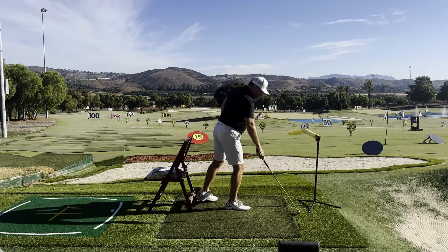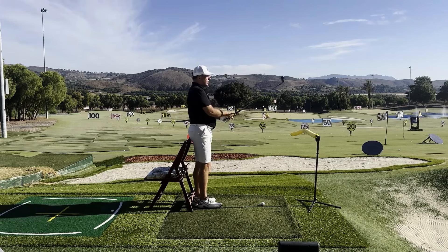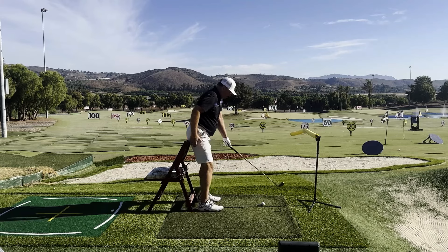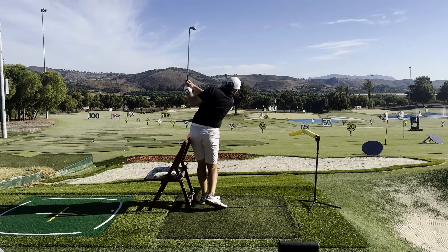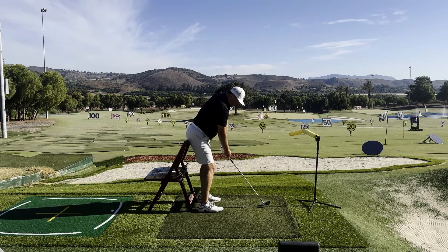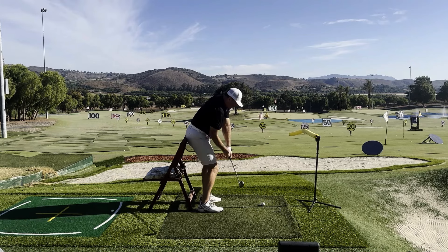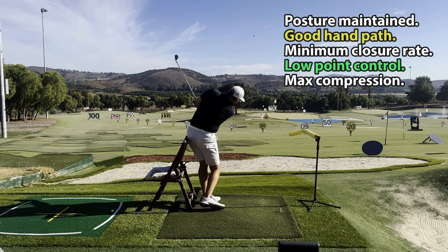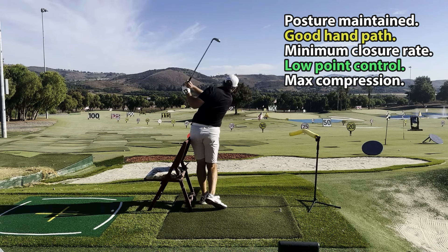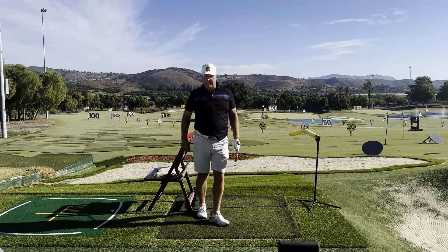All of a sudden I'm finding I have an abundance of squaring force in the system, and I can release the club face a little more square to the arc as I exit. That shot went straight — right on top of the tree again.